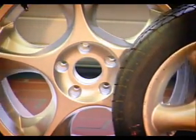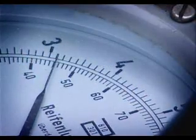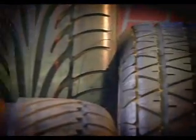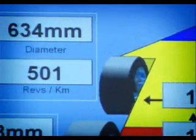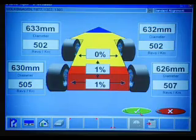Different tyre sizes, tyre pressures, or varying tread depths at the four wheels could lead to steering pull, which will considerably impair driving safety and ride comfort. Hoffman wheel aligners automatically measure the rolling radius. Therefore, these safety defects can be diagnosed without additional measurement.